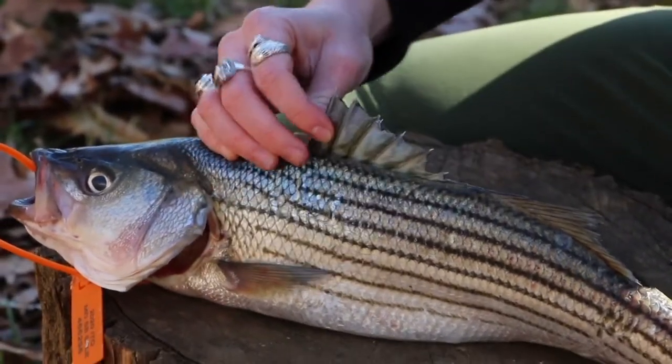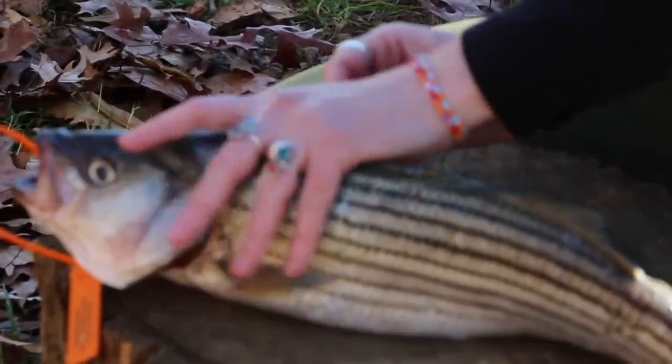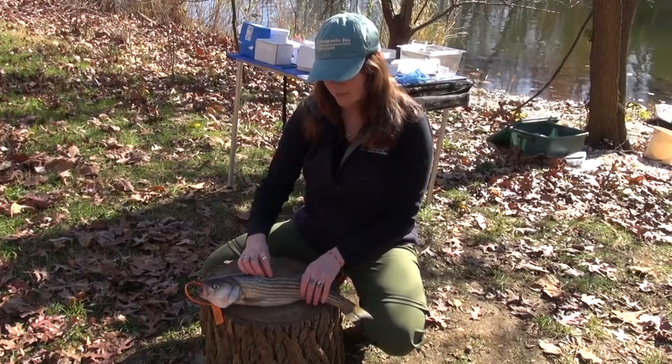So when you're handling a fish, you want to make sure you press it down like that when you're holding it. This is a mechanism that protects them from predators, so if something were trying to swallow this fish, this would help it survive.